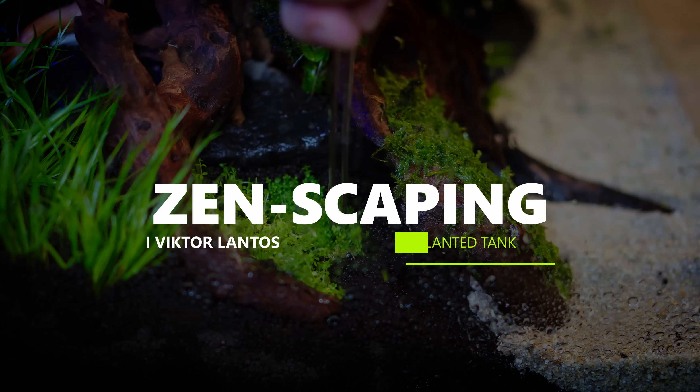We're getting a lot of criticism about the gloves. Of course we wouldn't like to use too much of them, but sometimes it's needed. Usually the moss after this process recovers in two weeks.